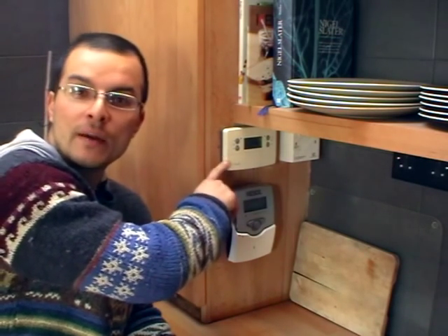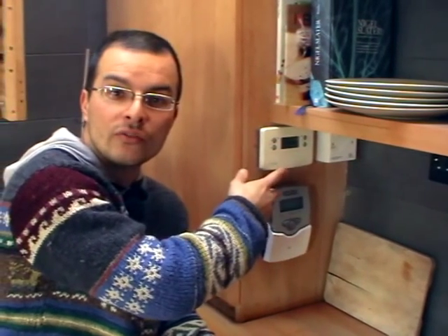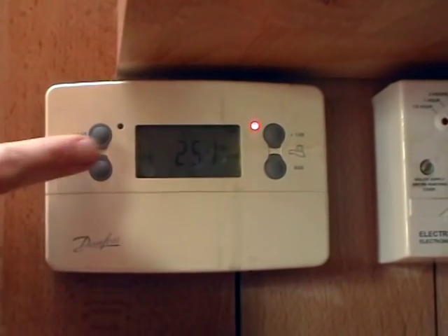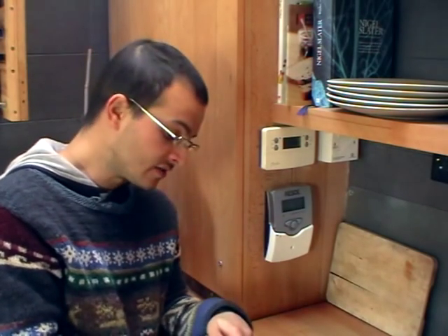It's easily programmable — I can set it for hot water morning, evening, weekends, whenever I want. The two boxes work together: the solar control box just boosts the temperature of the tank from solar hot water. Today is the 4th of March and there's plenty of solar hot water, which is great — I'm looking forward to my shower this evening.